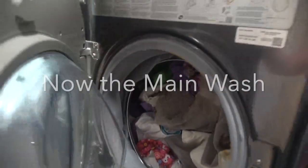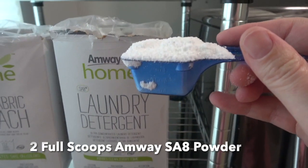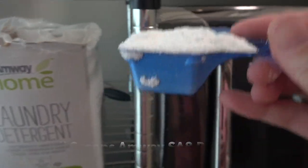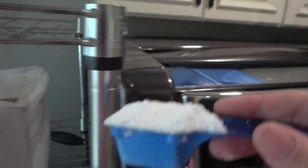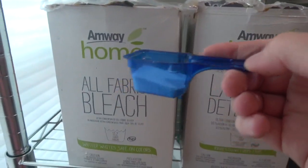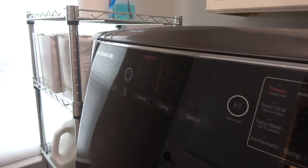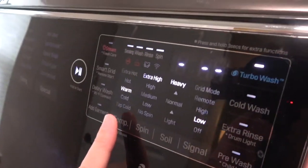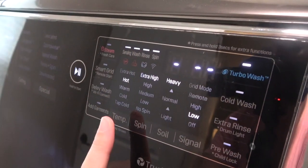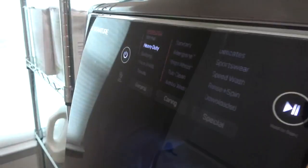Now we're going to add the detergent. For my main wash I use two scoops of Amway Home laundry detergent SA8 powder. I also throw in a little bit of the all-fabric bleach — just about half a scoop. For settings on my main wash, I'm going to do it on heavy duty. Temperature on hot, spin on extra high, and soil is already set to heavy, which is perfect. This load is ready to go.